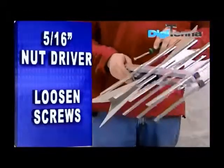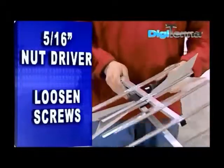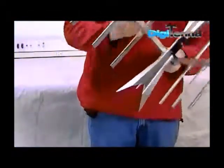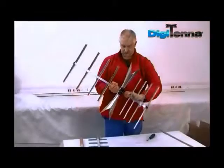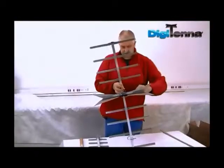Begin by taking a 5/16 nut driver, loosening the screws, snap open the corner reflectors, and re-tighten the screws securely.